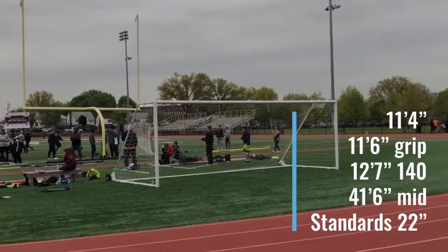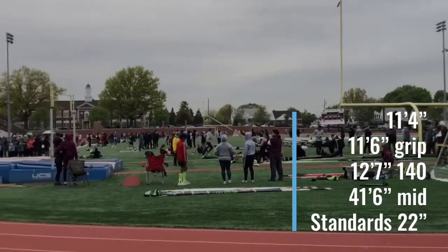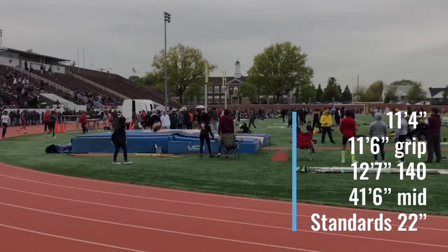She had won the meet, so we put the bar to a PR — it's a 1-inch PR, 11'4". She ends up hitting 41'6" and runs better. Big blow through — that pole bent a lot. So we ended up going up a pole for her second attempt at 11'4", keeping everything else the same.